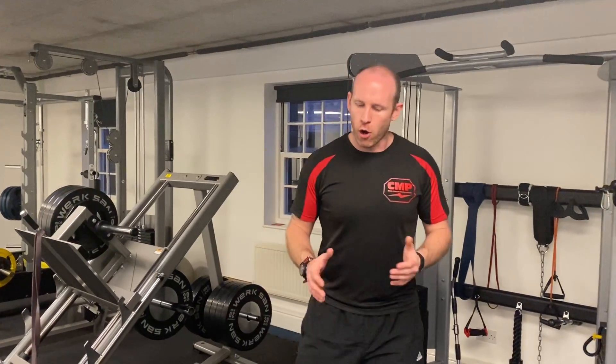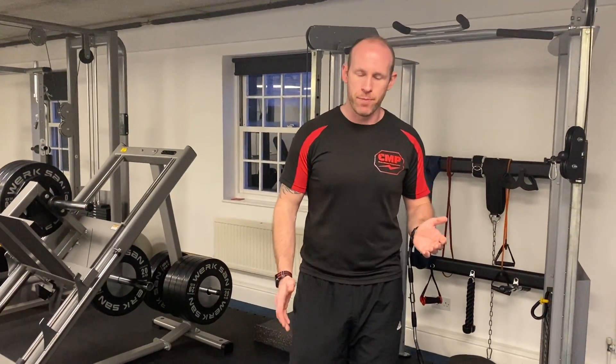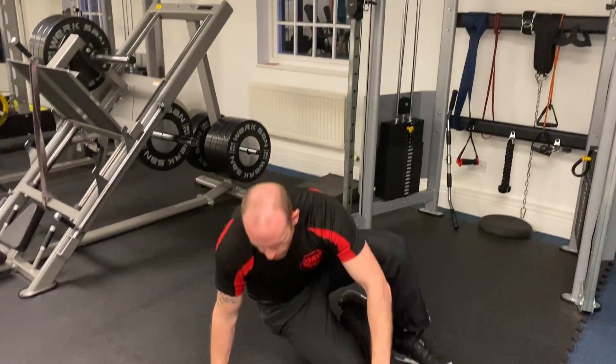This way the obliques are having to work harder, and the core muscles themselves are having to work harder. All we're essentially looking for here is alignment — as we line up, it's about keeping your hips in alignment all the way through to the shoulder.